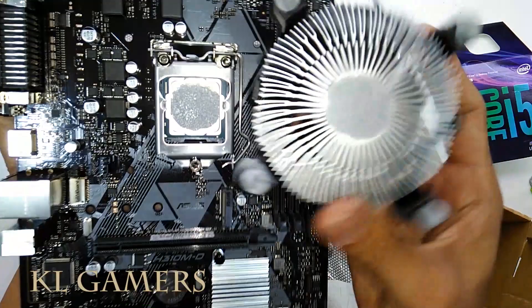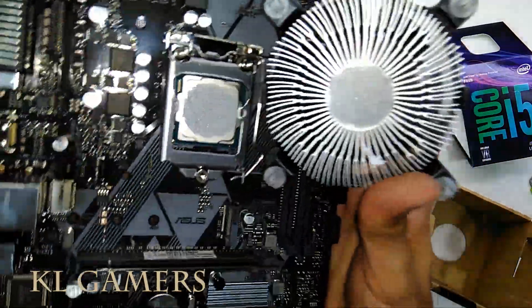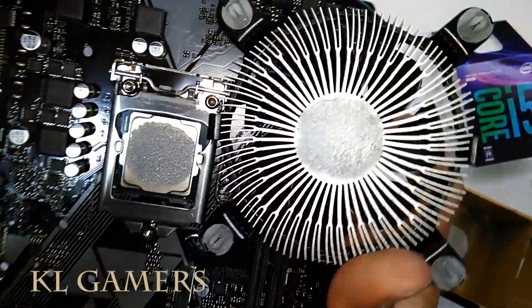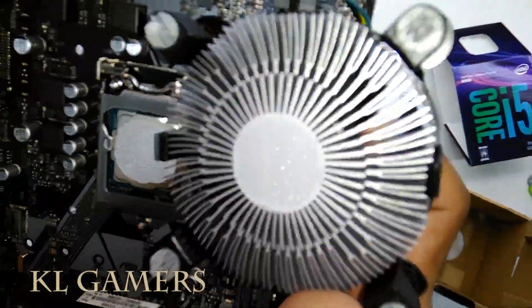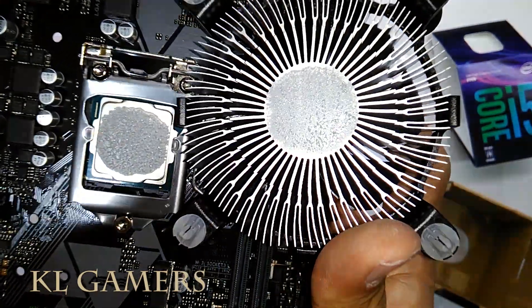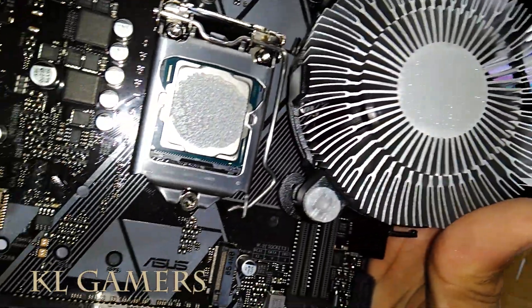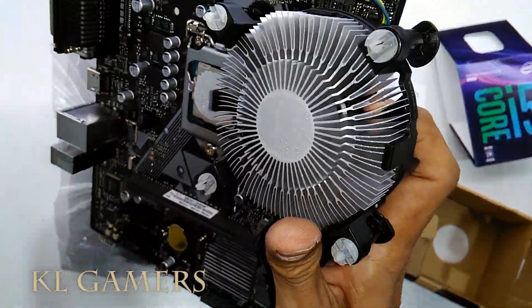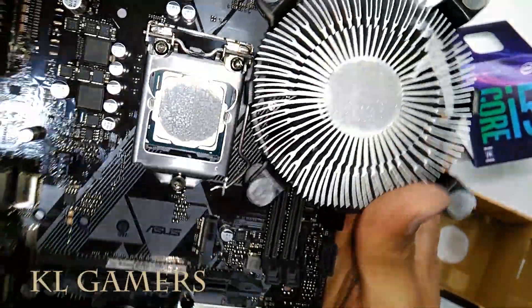This is how it looks like after you apply pressure and lock the heatsink fan onto the motherboard. The thermal interface material just simply spreads into a thin layer of paste. This gives exactly the same effect as a normal thermal paste.